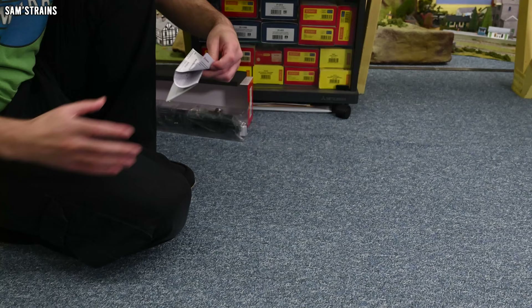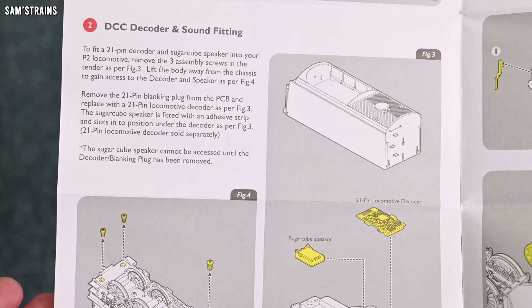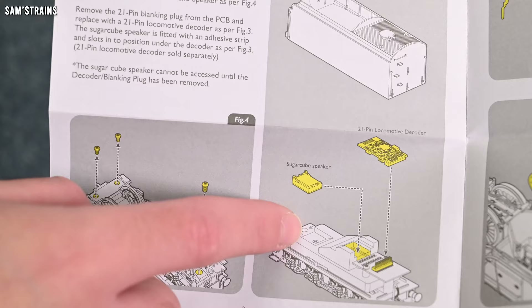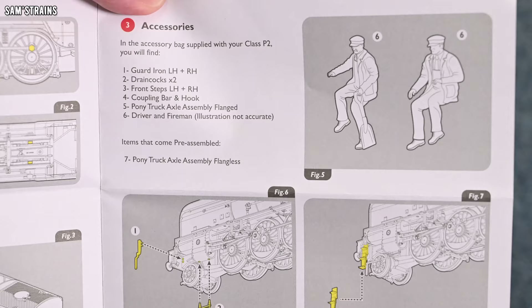Class P2 2-8-2 steam locomotive and tender. First of all, just a basic bit about lubrication. DCC decoder and sound fitting — the decoder goes into the tender, although it looks as though the sugar cube speaker is not pre-fitted, which is a bit strange at this price. Accessories include guard iron, drain cocks, steps, coupling bar and hook, pony truck axle assembly flanged — and a driver and a fireman! That is a fantastic feature. Very few locos come with those. I wonder if they're painted.